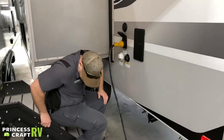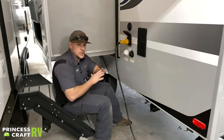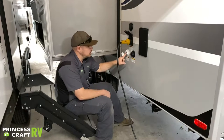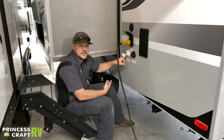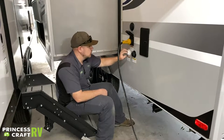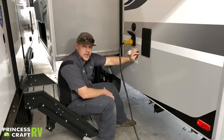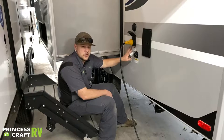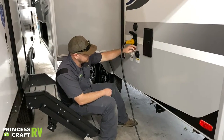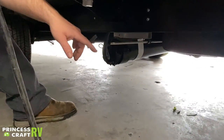Just below that are your two water-type connections. The white one is for potable water or city water — pop the cap off and hook a water hose up, preferably a potable water hose and a water pressure regulator in-line to control water pressure. The connection next to that is for the black tank flush — only use this when flushing your black tank, and use a separate hose from your fresh water hose. Keep your black dump valve open while using the flush so you don't flood the tank.